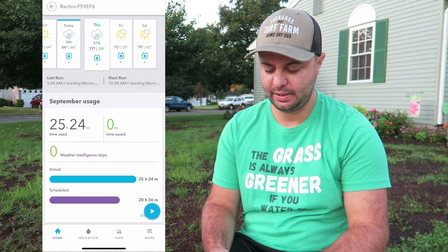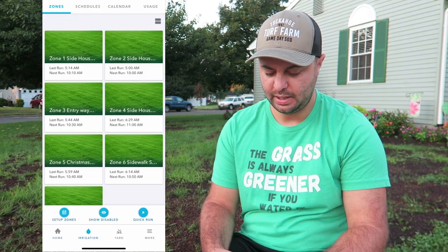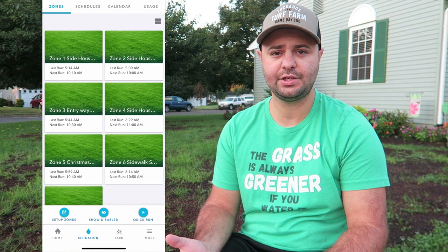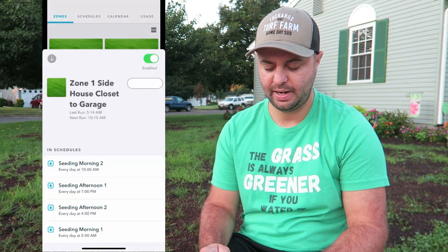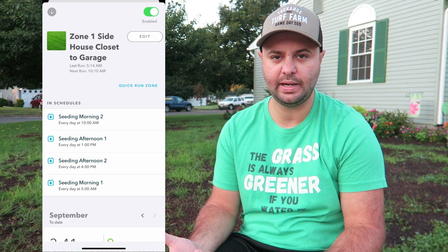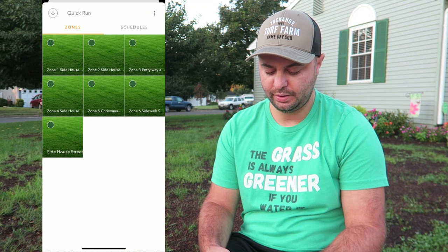And then seeding afternoon two at four o'clock is fifteen minutes each zone. You can hit the down button and see your schedule and how many times a day each zone comes on — Thursdays four times, Fridays four times. If you go to the irrigation tab you can see all your zones set up. You can actually put a picture of each zone if you'd like. I just know where they are in my yard — zone one is the side of the house for me.